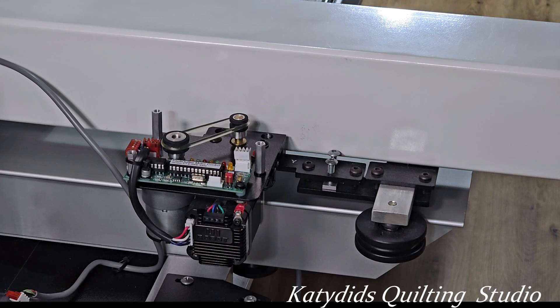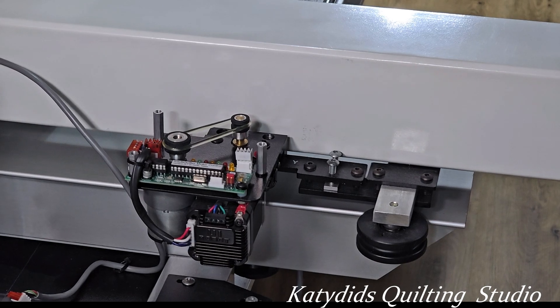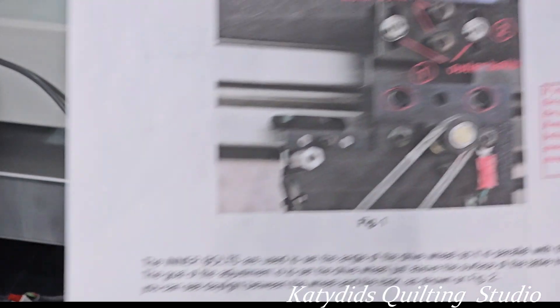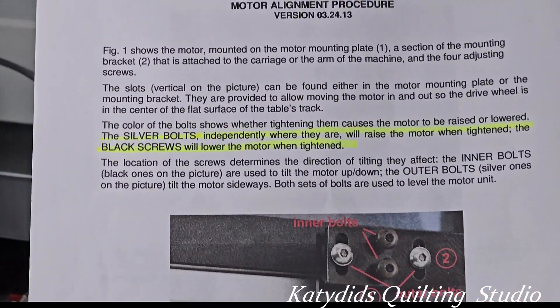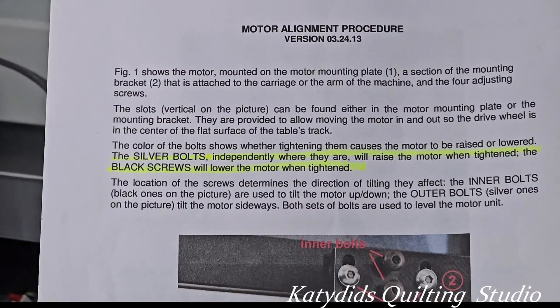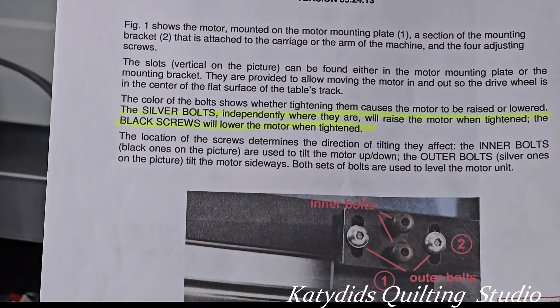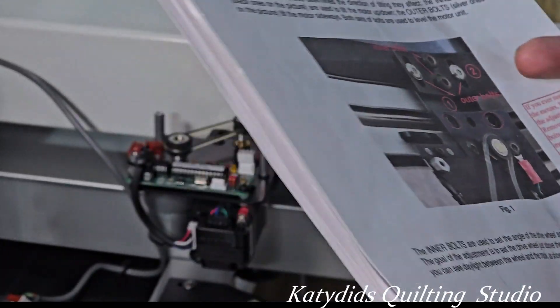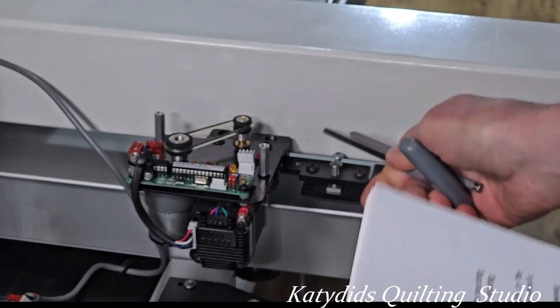I figured since I've got to do it, it's a good time to talk to you about how to adjust your motors. If you've all downloaded this page that you can get on the IQ website, this is very helpful in order to explain what the different bolts do.